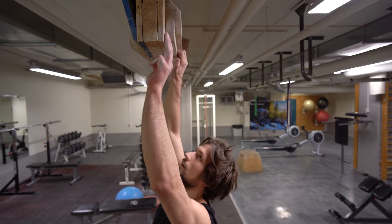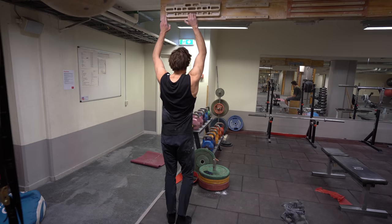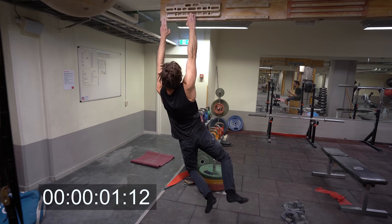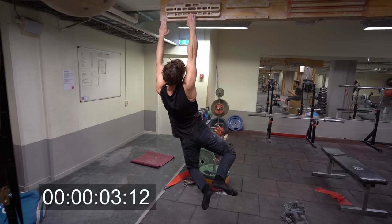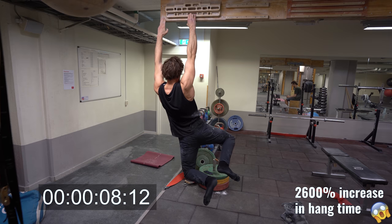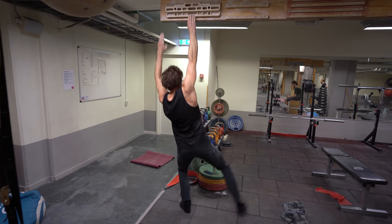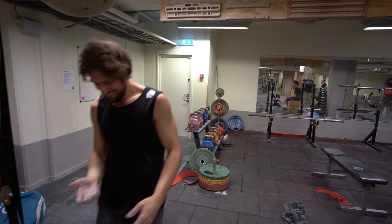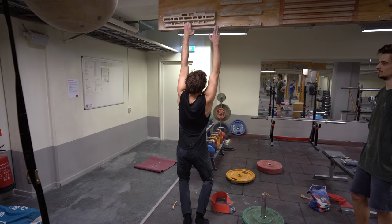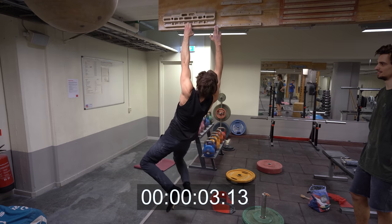After the small Beastmaker crimp, I hopped over to the one-armed hang. Again, we have a whopping result of 14 seconds that I could hang off of this, which effectively means I increased my strength by a massive margin compared to before. The left arm wasn't quite as strong as the right arm, but I still managed to hold it for longer than I ever have before.